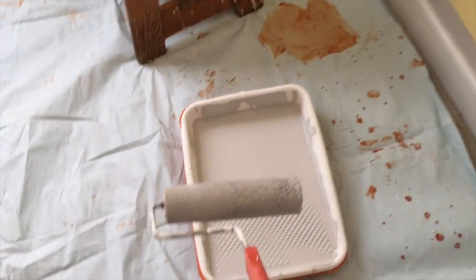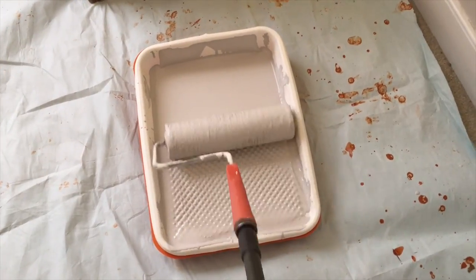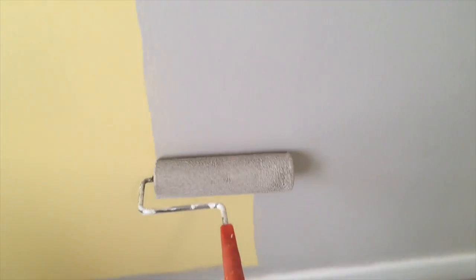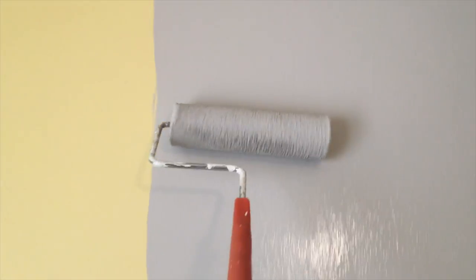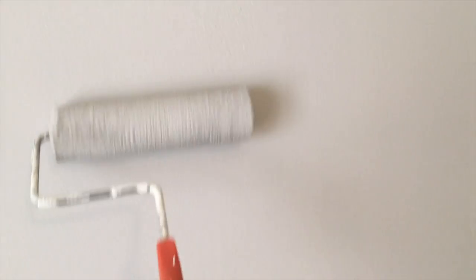Loading the roller again — pulling away from the puddle, evenly spread on the roller — and apply the next wet line, then go back and feather stroke where the new wet line and the previous wet line meet. Any leftover roller marks on the wall I look to feather out while they're wet, and those will dry smooth as long as they are feathered out.